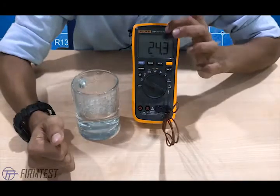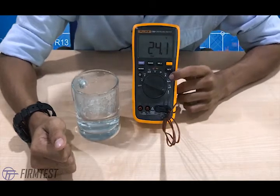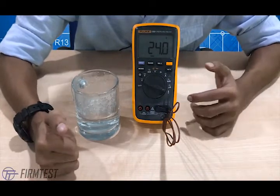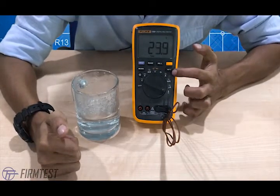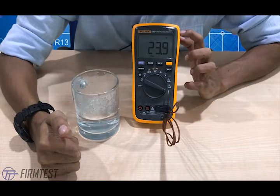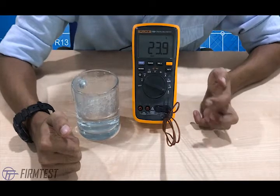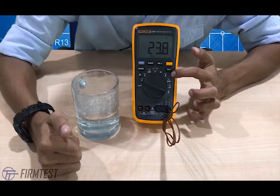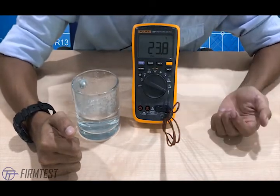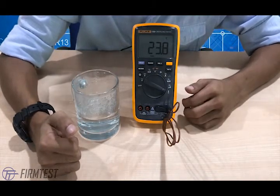The 17B Plus also has an over-voltage indicator. When you test and the voltage overshoots the maximum — which is 1000 volts — this indicator here will blink in red and the buzzer will turn on, showing you that there's an overvoltage in the system.